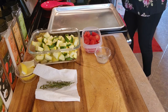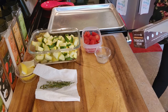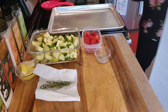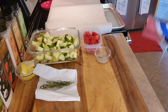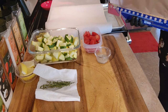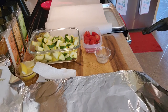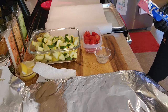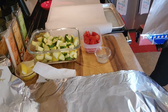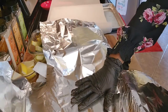Let me get a piece of parchment paper — I'm trying to get it as long as I can because I've got a lot of vegetables. I'm also going to get some foil. I don't want any air getting in there; when I put it in the oven I want it to steam, so I'm layering the foil and parchment together.